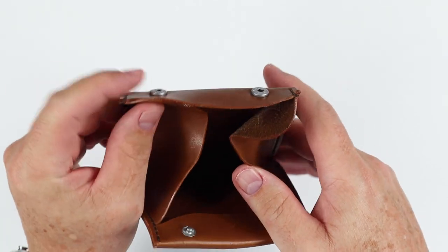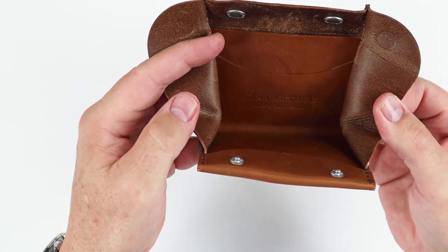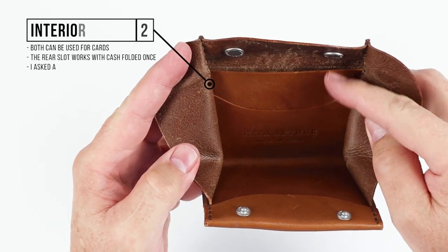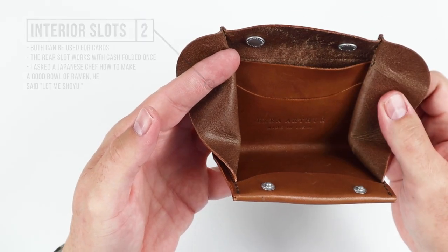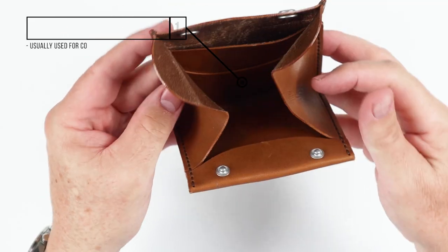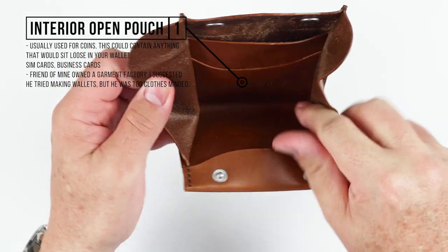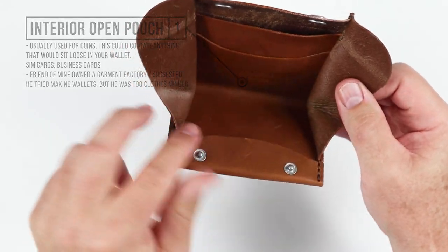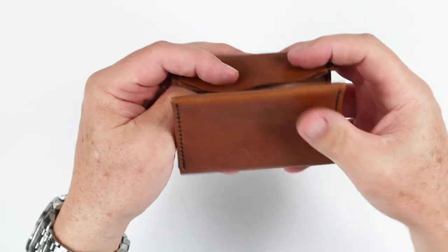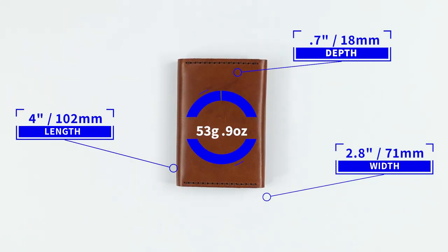Immediately we're presented with the organization. This is where you organize your belongings — right here in the main pouch area. We have two interior card slots, both can be used for cards. The rear one works best for cash folded once. We have an interior open pouch with a front lip where you can place cards and coins. This is also big enough for business cards, SIM cards, whatever it might be. It folds up and closes easily. This measures four by 2.8 by 0.7 inches and weighs 53 grams or 1.9 ounces.